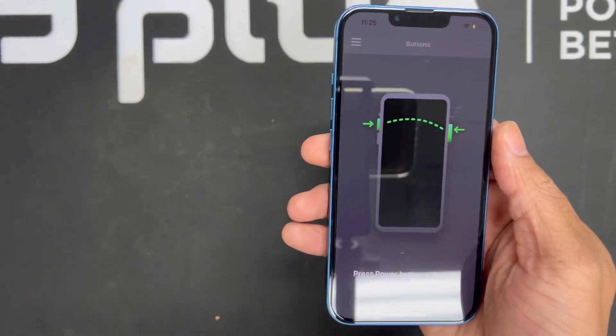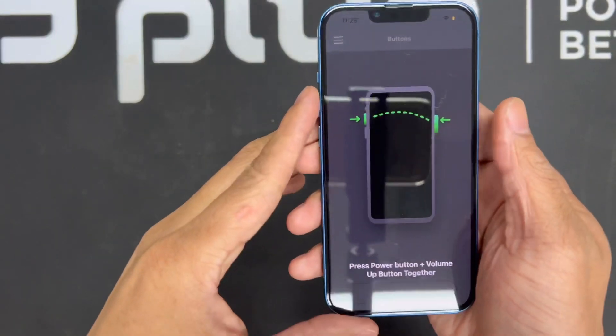The next thing we're going to test is the buttons, including the flip switch, the power button, volume up, and volume down. That's a key thing you've got to test — and I kid you not, people hit us up all the time saying they bought a phone off Facebook and the volume button didn't work or they can't lock their screen. Don't be a victim — make sure you're purchasing from Plug Tech where we test everything and you get the one-year warranty.